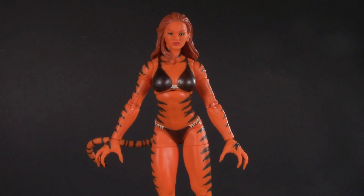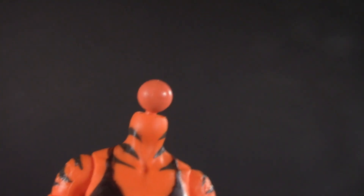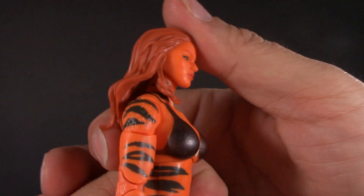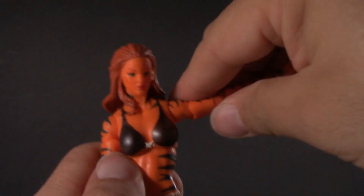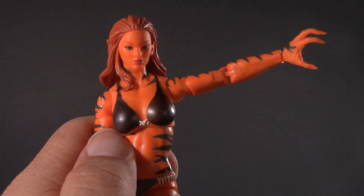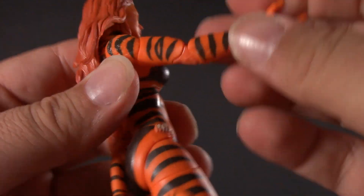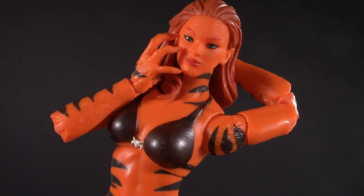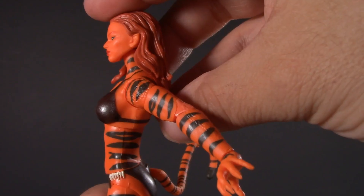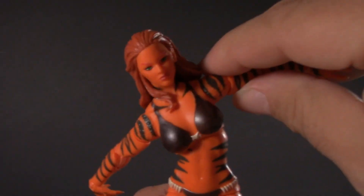Moving on to poseability, and this is where things get really interesting. Starting from the top, her head is on a dumbbell joint. She can't really look up because of the hair, but she can look down, with a little bit of tilt and all the way around. She has swivel-hinged shoulders that move up way above 90 degrees, and almost unheard of for a lady legend, she has bicep swivel and double-jointed elbows with a really great range. Swivel hinge for her wrists. No waist, of course, but she has a diaphragm joint. Using that joint, she can arch back that much and hunch over that much, and of course great side to side.